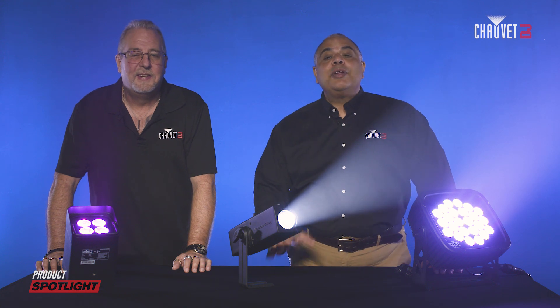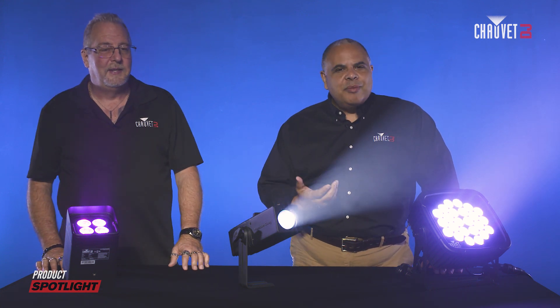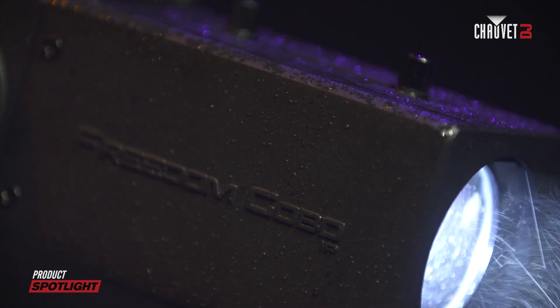Hey everybody, it's Jeff Short with Chauvet DJ here again with my friend Rick Peoples, Product Manager. Rick, how are you? I'm fine Jeff, how are you doing today? I'm fantastic, thank you. We're here today to talk to you about IP and what that means in regards to the line of Chauvet DJ products.